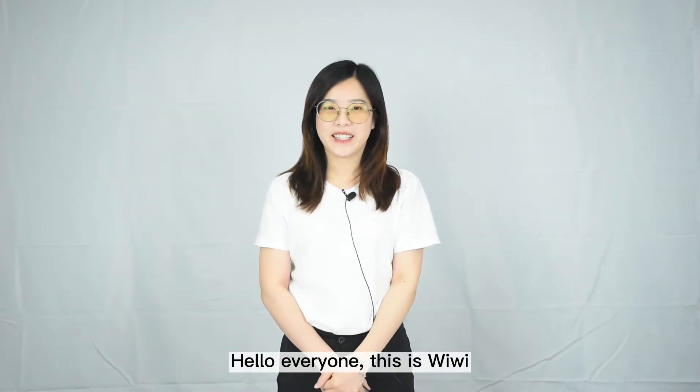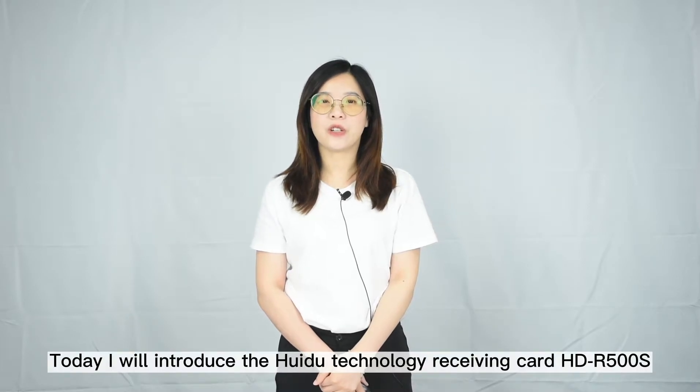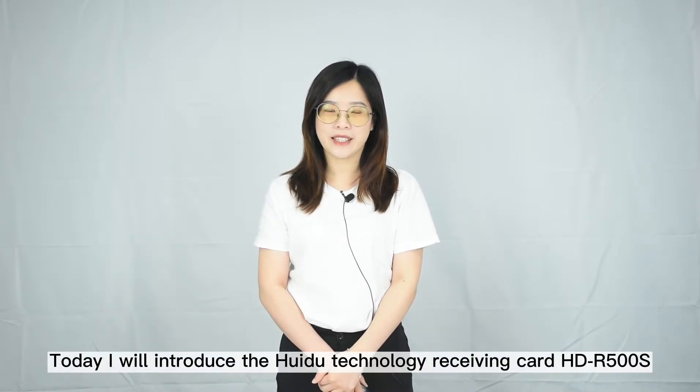Hello everyone, this is Vivi. Today, I will introduce the HODL technology receiving card.